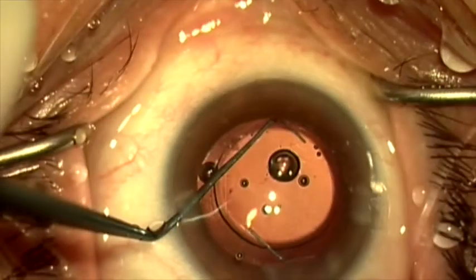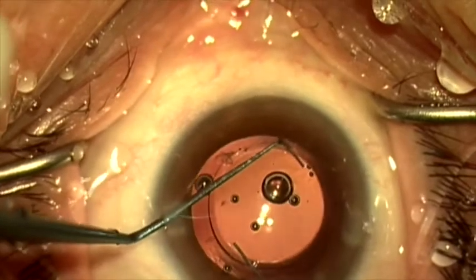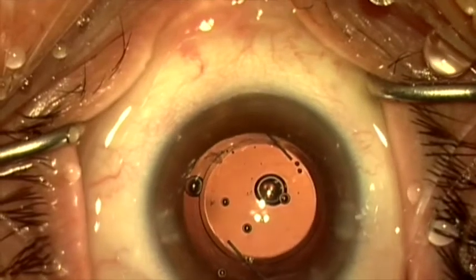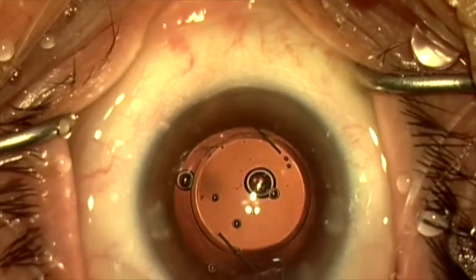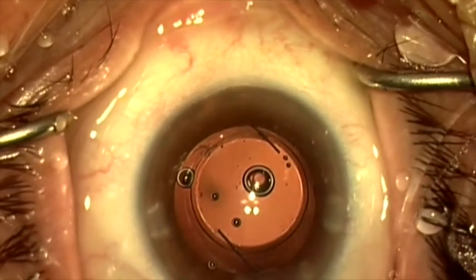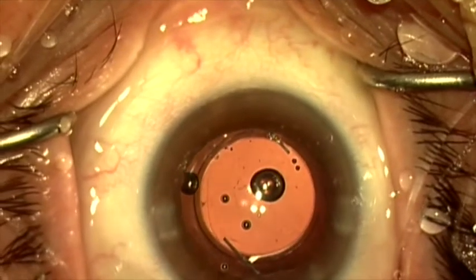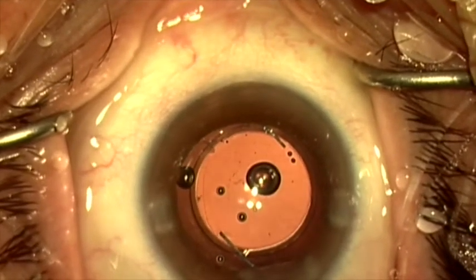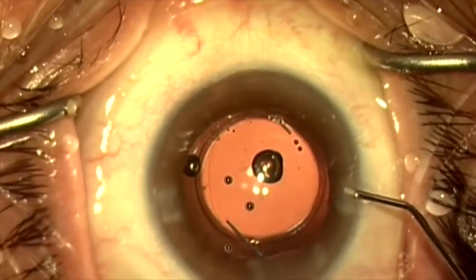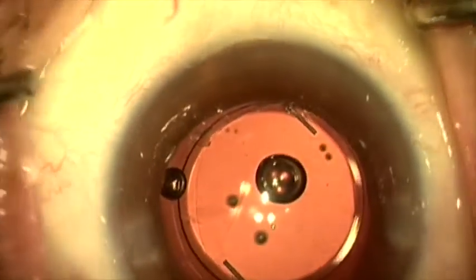With this final nudge of the Sinski hook, you can see the anterior capsule is clearly under the optic and flat against the posterior capsule as the viscoelastic has been removed. We're going to firm up the eye and make sure the wounds are completely sealed. We can see now at the end of the case that the rhexis lies under the optic 360 degrees.